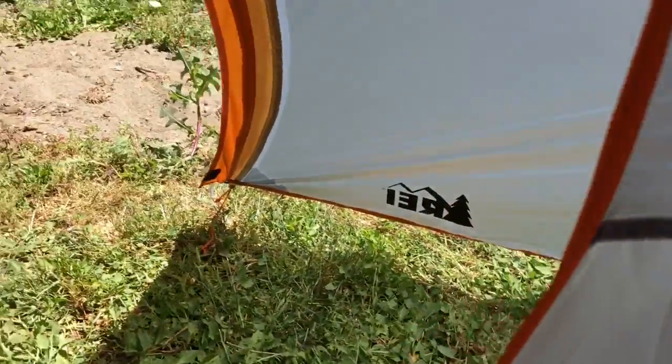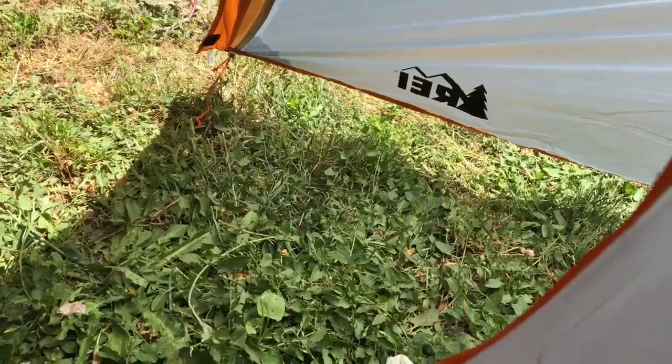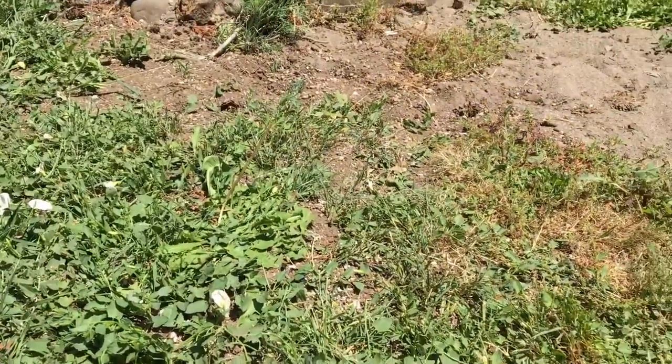The vestibule is just going to fit my hiking boots on a rainy day — it's not going to fit my backpack in any way. That concludes our review of the REI Quarterdome 1. Thank you so much for watching and stay tuned for more reviews and trail experiences on this channel.